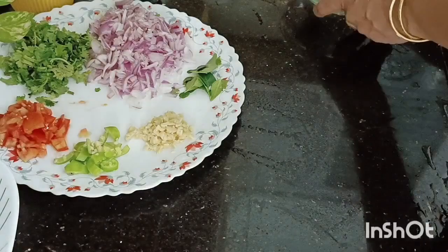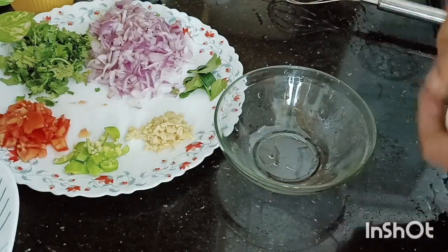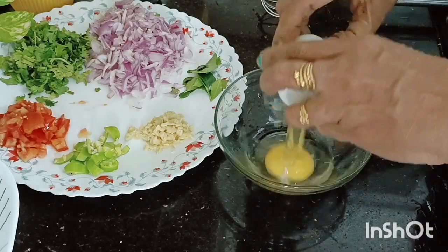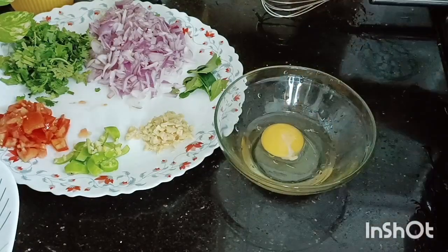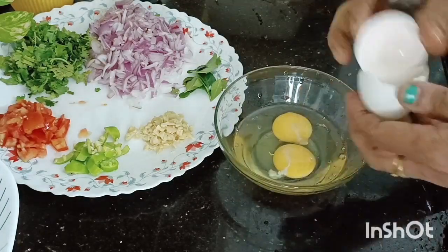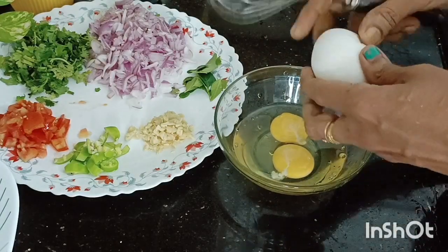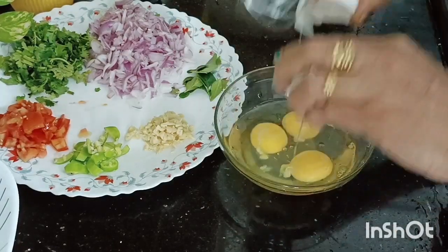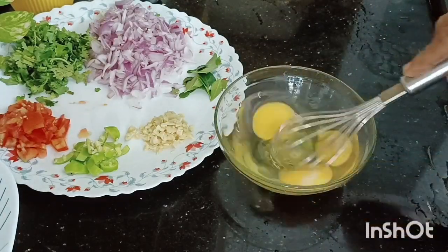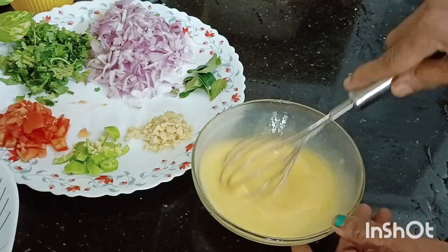I will mix the bread. The bread is added to the bread — if we put the bread for about two days, we will get about 12. This will be cut 3 days. Then I'll add a whisk in a little bit.